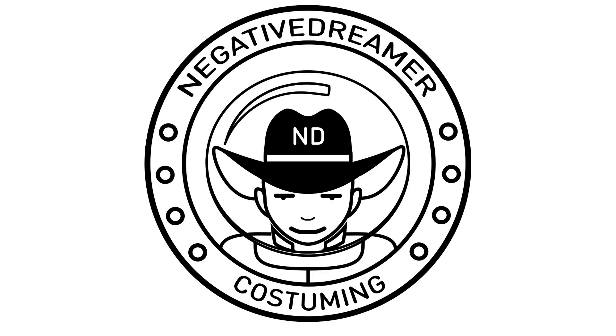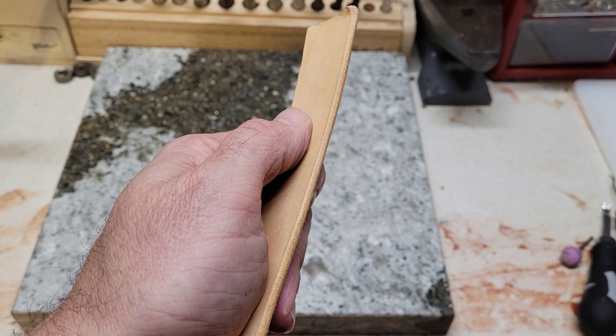Hello everyone, this is Negative Dreamer here to bring you another leather working tutorial. Today I will show you how to make those nice rounded edges on your leather projects.